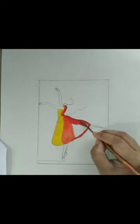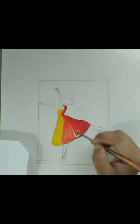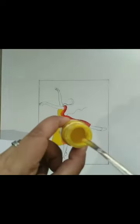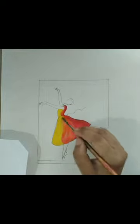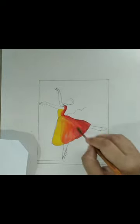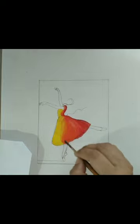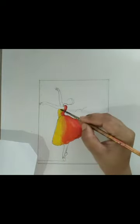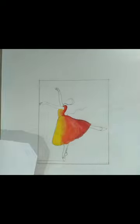We will take yellow color again and mix it with orange and red like this. In this way we will merge all three colors with each other. For a skin tone, we will take yellow color, a little bit of orange — as you can see in this palette — and white color.